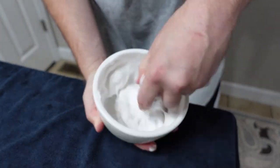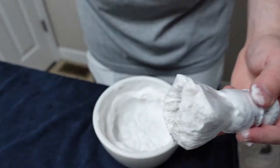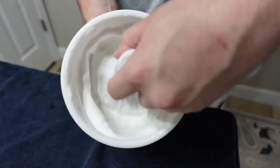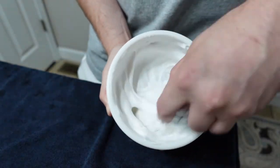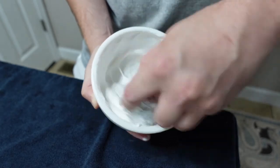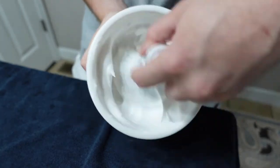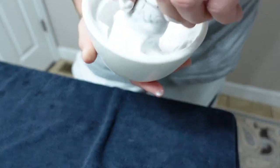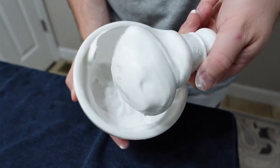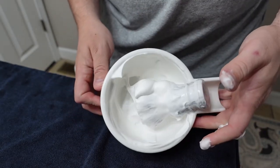We may not need any more water — it doesn't look like it. Looks like this is going to be plenty. Maybe just a little bit more to break loose some of the residual soap in the bottom of the bowl. Yeah, that's a good lather. Easy lather. Let's get this shave started.